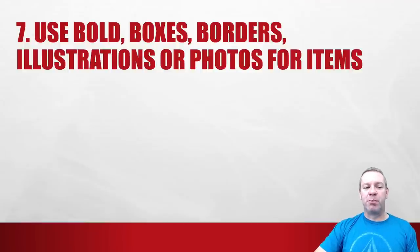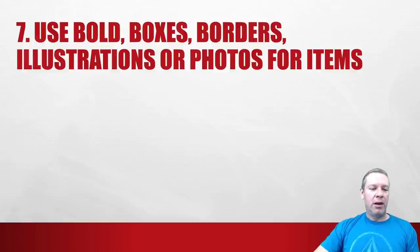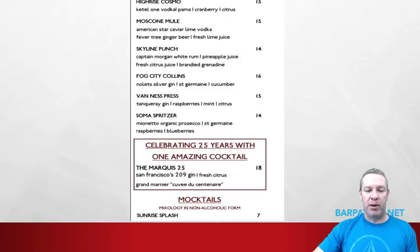Number seven: use bold boxes, borders, illustrations, or photos for your most profitable items. You know when you walk into a place and you're looking at what other people are having? If you have it on the menu with a photo, you don't have to do that. We want to de-emphasize price and emphasize the most profitable menu items using bold boxes, borders, or pictures. Where do your eyes go when you pull this menu out? Right to that box. This is an $18 cocktail — 'celebrating 25 years with one amazing cocktail.' That makes me want to try it.